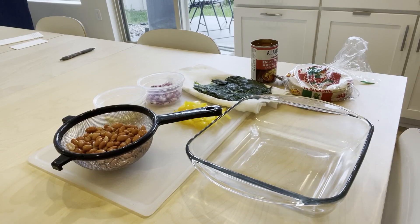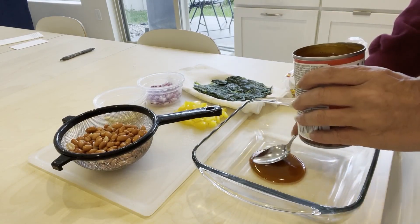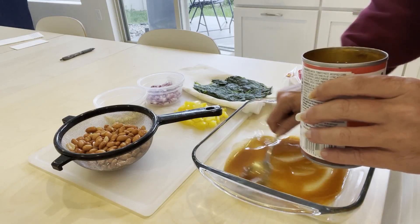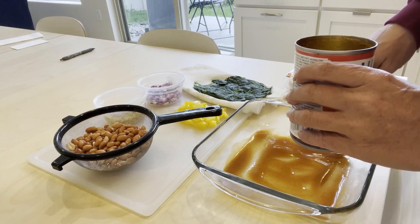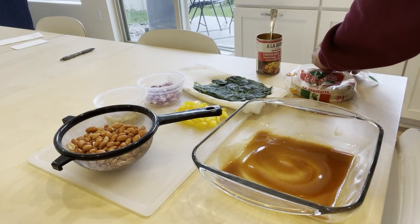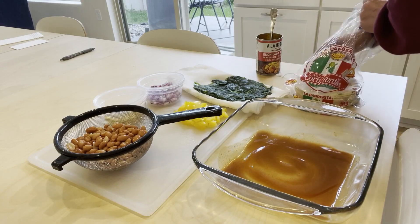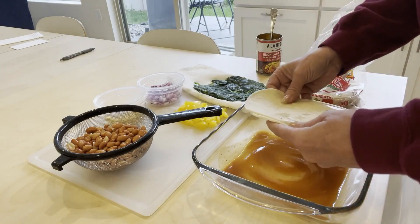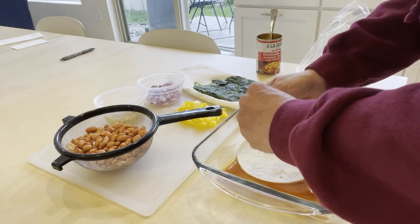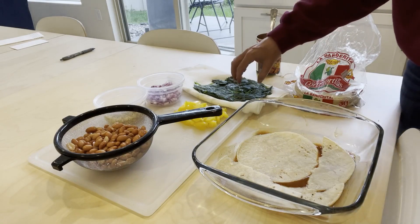We are going to assemble this yumminess now. The first thing I'm going to do is take my enchilada sauce and pour a little bit into the bottom. If you're worried about stuff sticking you can put a little cooking spray in here, but I'm just going to put a little sauce on there. Then — corn tortillas, you know the kind that come in like a 30-pack — just put two on the bottom like that. Then we're going to layer in some goodness.